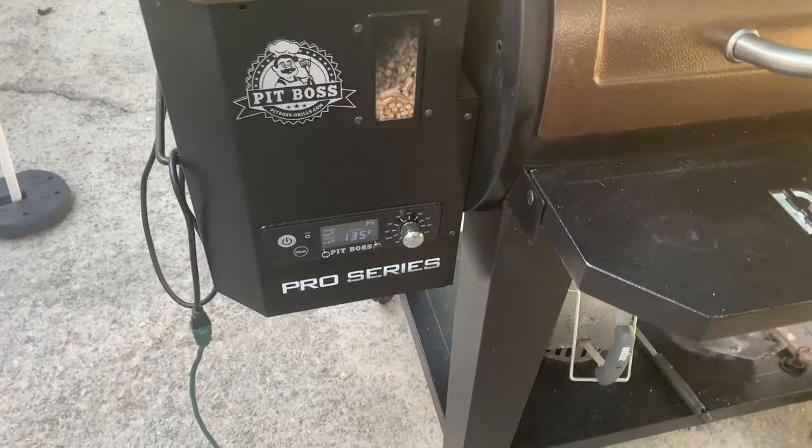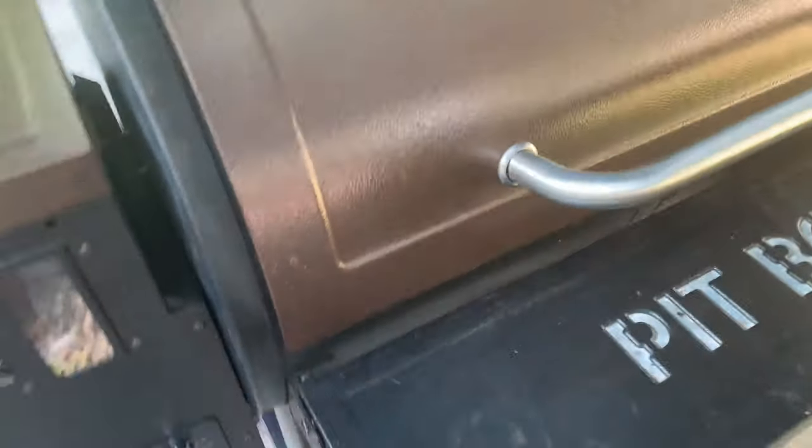Let's get this open and get her going. All right, she's fired up — Pit Boss going good.